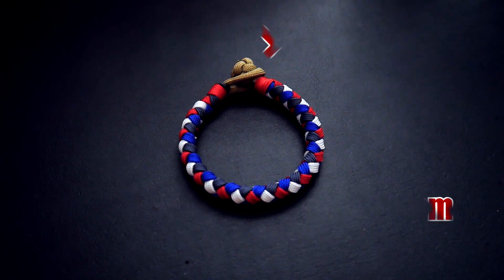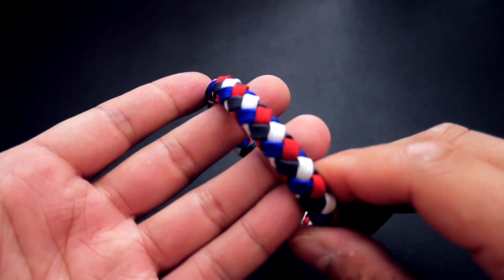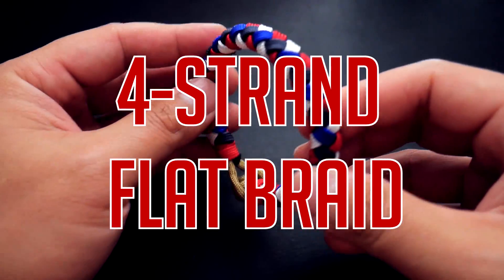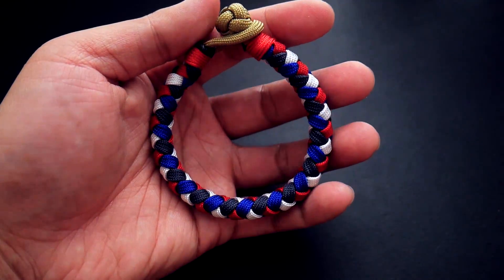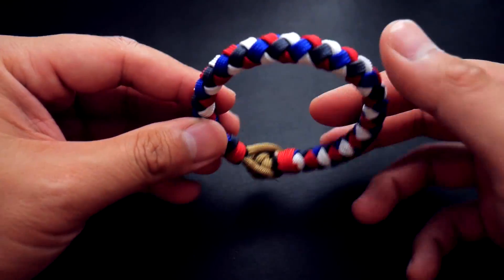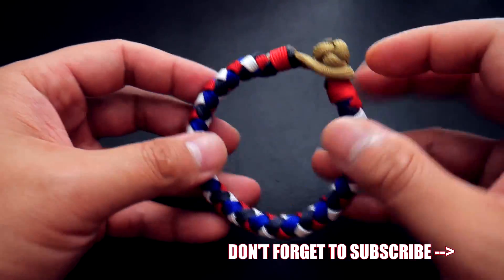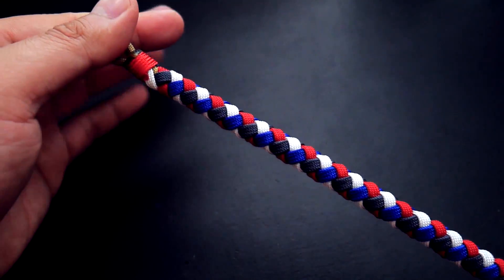Hey, what's going on guys, Tim here again. In today's video we're learning how to make a knot and loop flat braid paracord bracelet. I really like the way this one turned out — a nice four-color slim bracelet, knot-loop style, so no buckles required. I have done a buckled version of this before, but it was without the gutted paracord, and yeah, this one turned out pretty sweet.